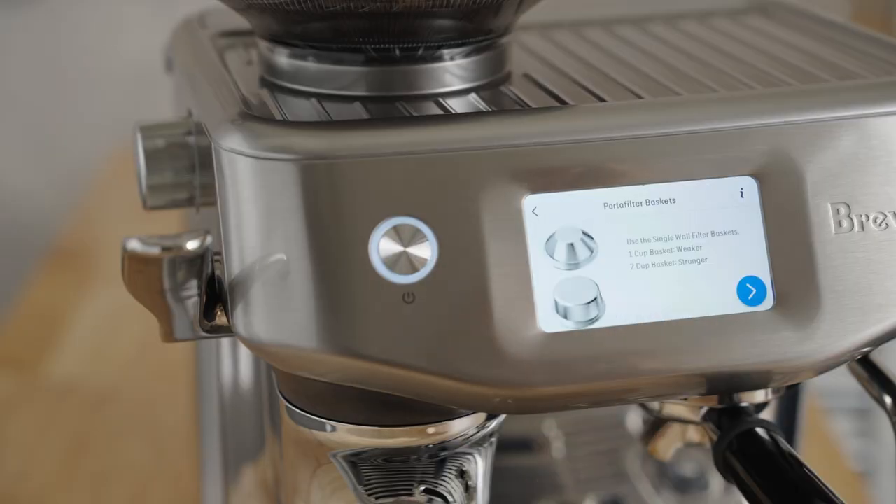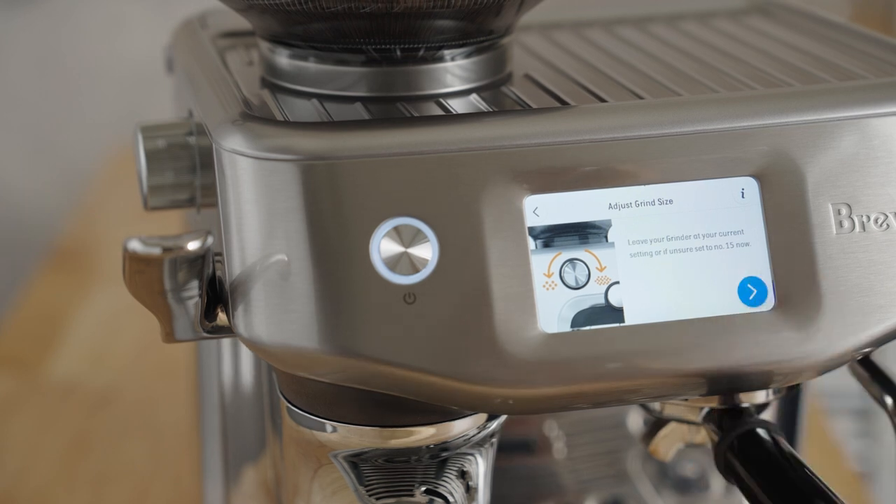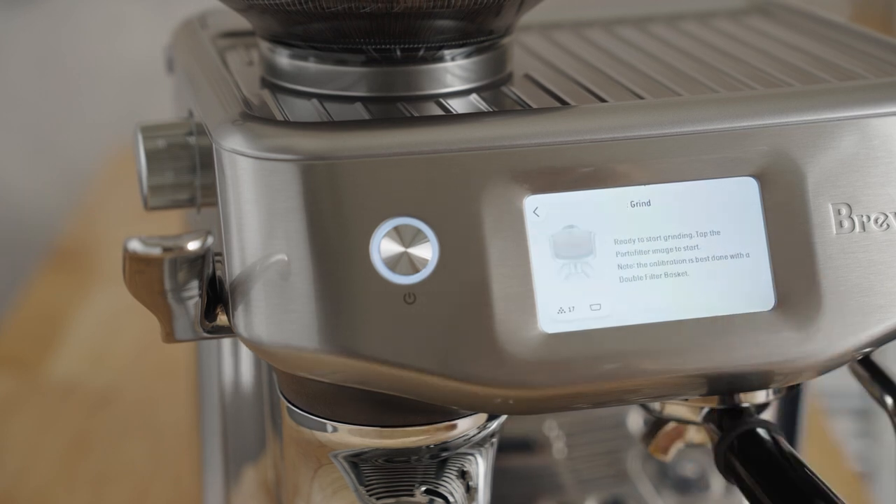The best part about this machine is barista guidance. That's a dial-in process that allows me to not only find the right grind, but also the right dose for this coffee. So we're already dialed in — I'm going to take you through my steps.